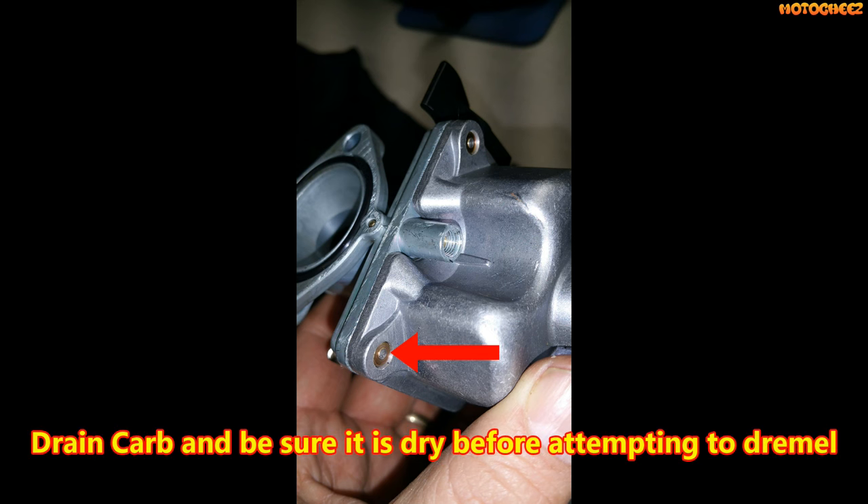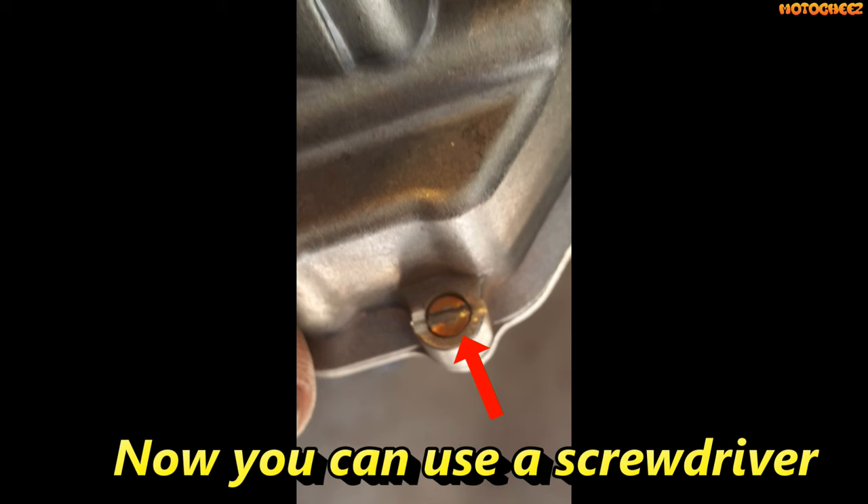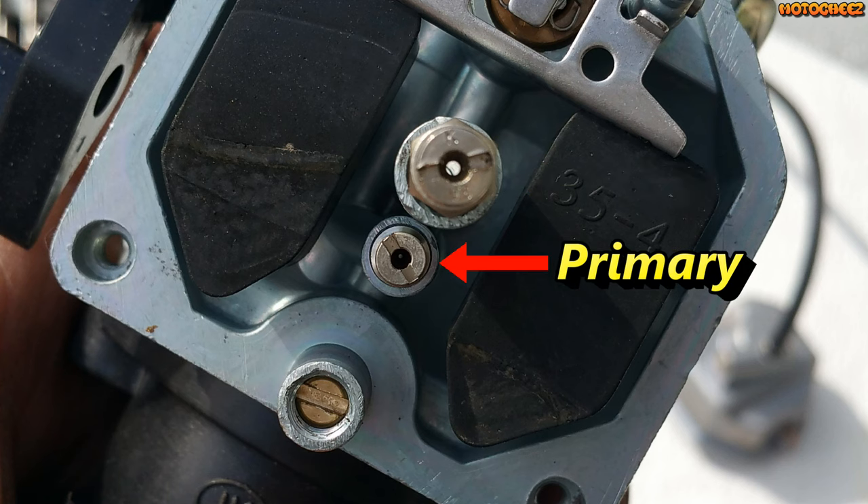This carburetor also comes with tamper-proof screws, so we're going to have to slot those to be able to get them off to get to the main jet. I used a Dremel with an abrasive cutting disc. Once you get the bowl cover off, you'll see the main jet and the primary jet. If you have to go more than two turns on your idle mixture, you're going to have to change your primary jet. Mine seem to be okay.